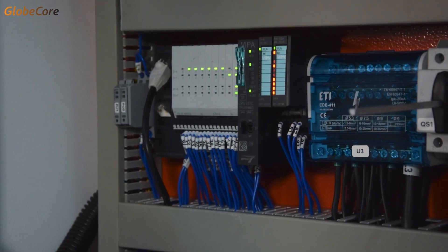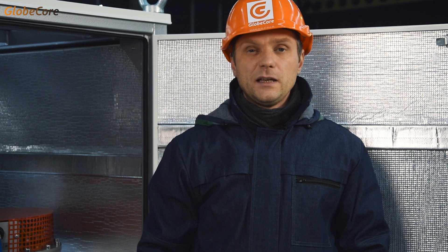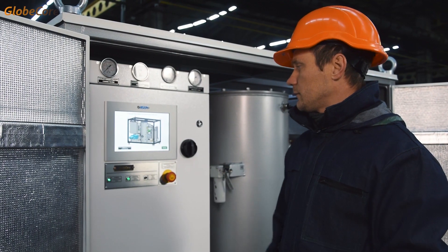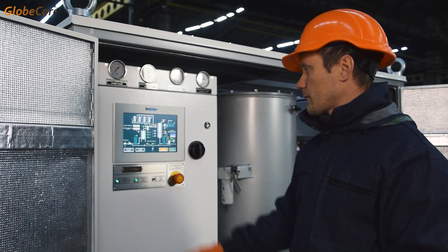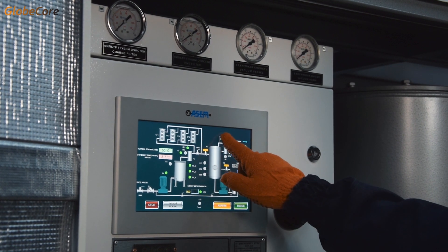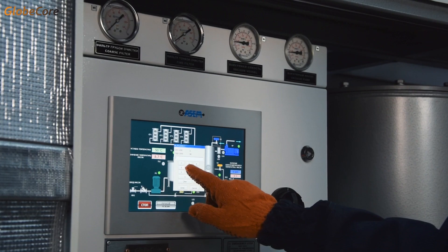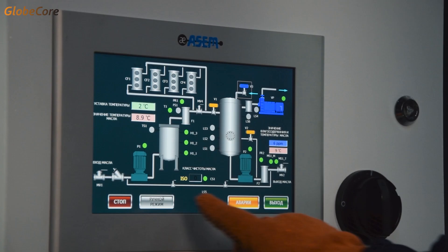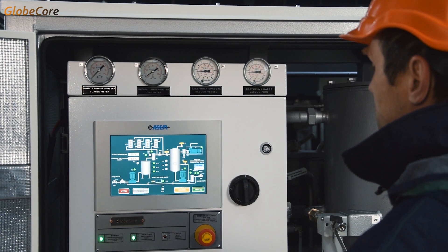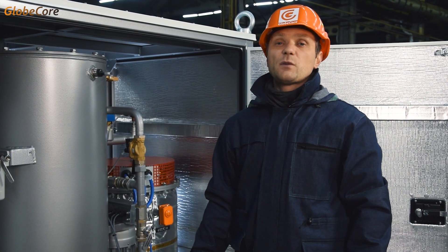This plant is automated with the help of a programmable logic controller. The controls are facilitated by a General Electric touchscreen. The content of water in the processed oil is constantly monitored by a moisture sensor.